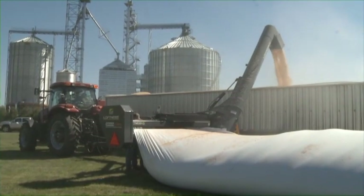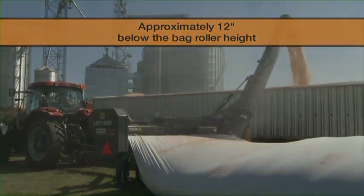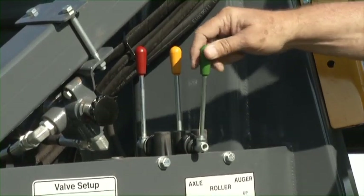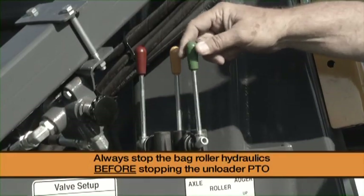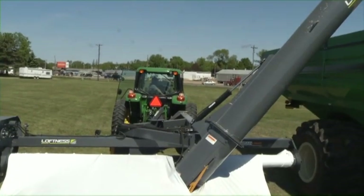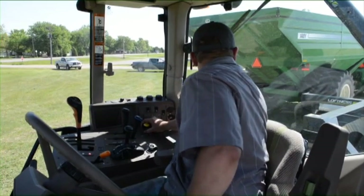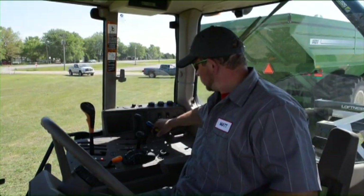During normal unloading, the grain level in the bag should be approximately 12 inches below the bag roller height. To pause unloading, move the bag roller hydraulic control lever from detent to the neutral position to stop the bag roller rotation. Always stop the bag roller hydraulics before stopping the unloader PTO — this reduces the chance of damaging the bag due to over-stretching as you pause to change trucks or carts. After stopping the bag roller hydraulics, gradually decrease the PTO speed, then turn off the tractor PTO.